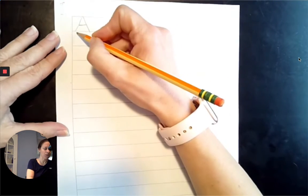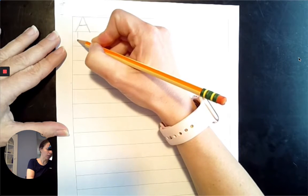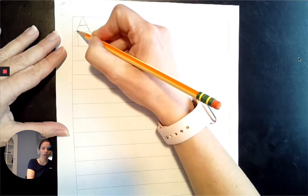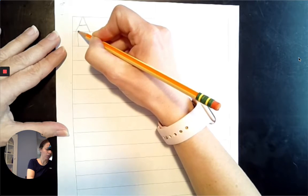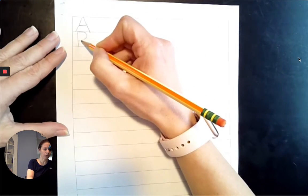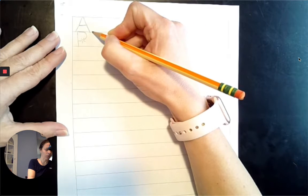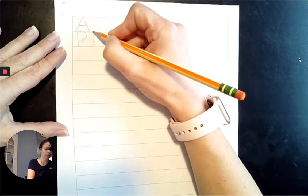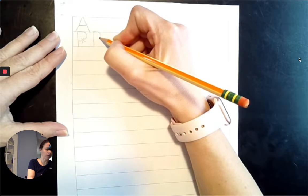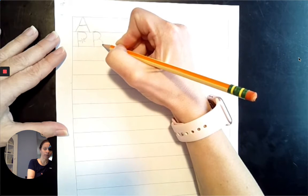Next comes B. We are going to start at the top line and go to the baseline. Our first hump is going to go across the top line, come down, and go to the midpoint. We're going to go from the top line to the baseline, come around to the midpoint, come back out, trace over that same line, and this time come along to the baseline.